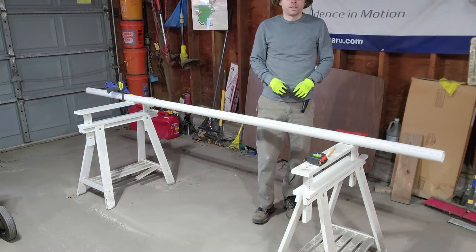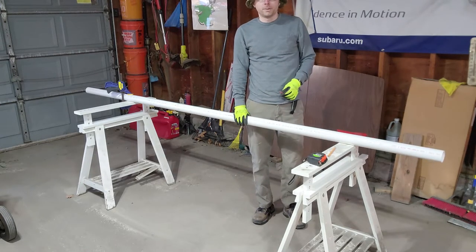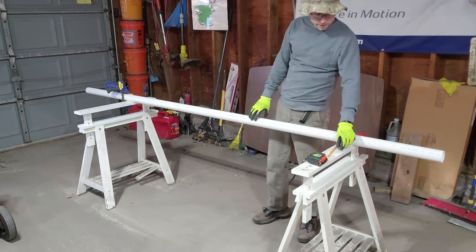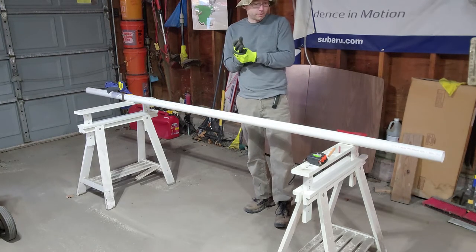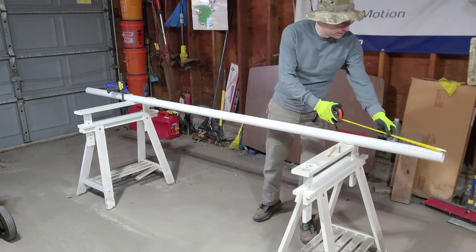So the first thing you have to do is get a piece of two-inch PVC pipe. You can get Home Depot or Lowe's to cut it for you. I happen to have a 10-foot piece, so I'm going to cut it down to size. My plow blade is six feet, so you're going to cut it to the length of your plow blade. First thing I'm going to do is measure out six feet.